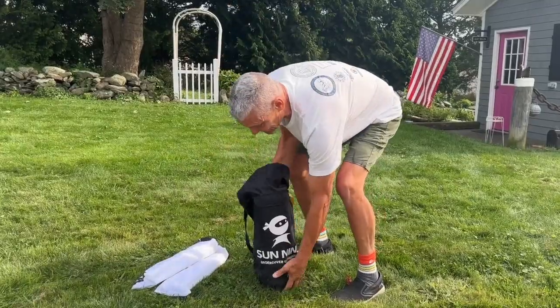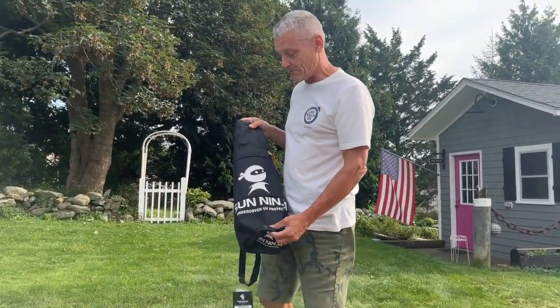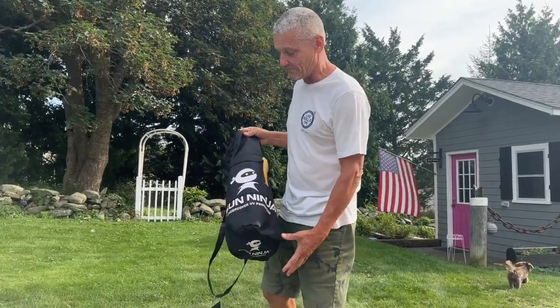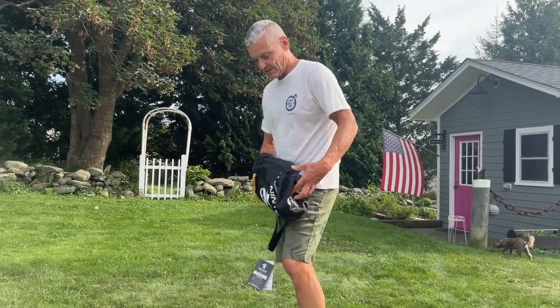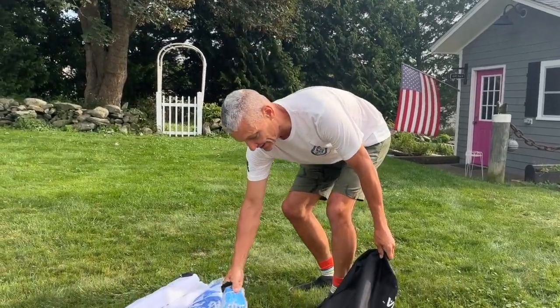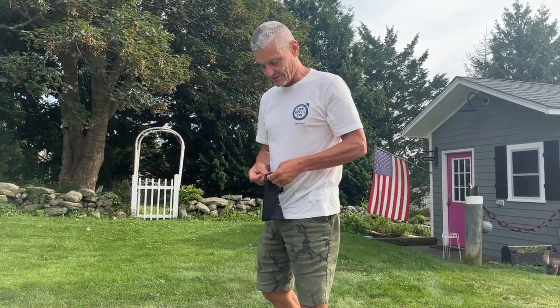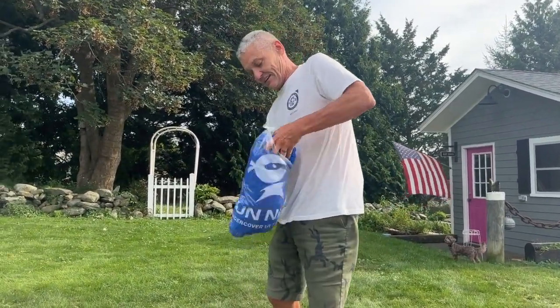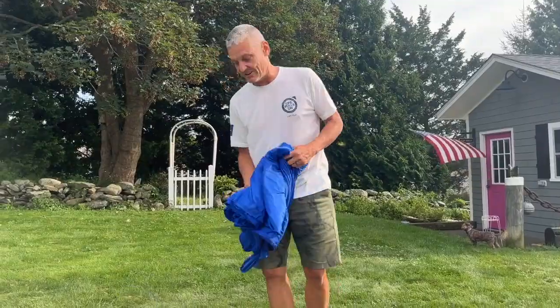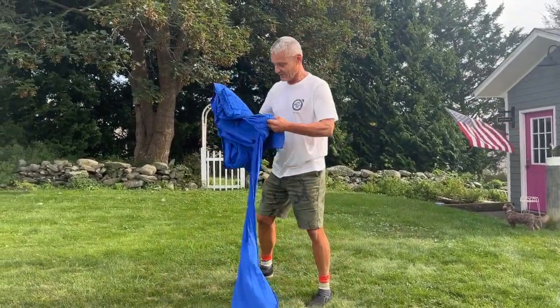First of all, it's really portable. This is taking the place of the big huge bag that a normal 10x10 pop-up would come with. The thing that I liked about these is they work really well in the wind, and you can also set them up on grass, which is what I'm gonna demonstrate right now. It's this really stretchy material, and that's what makes it really good for the wind.